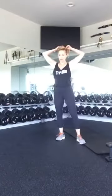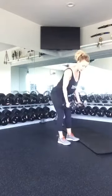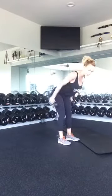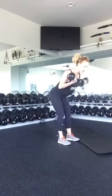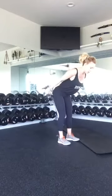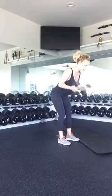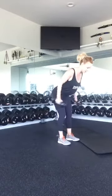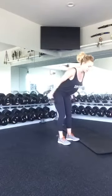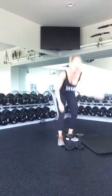Next we have a bicep curl tricep kickback. Again, we're going to start bent over. Hands are going to curl up to your biceps, twist at the bottom and kick back. Make sure you stay nice and controlled and don't swing. One, two, three, four, five, six, seven, eight, nine, and ten. That is one round — we have four more rounds to go.